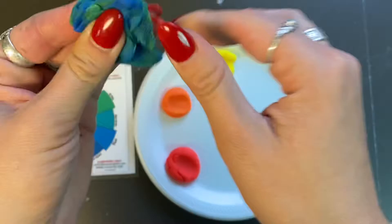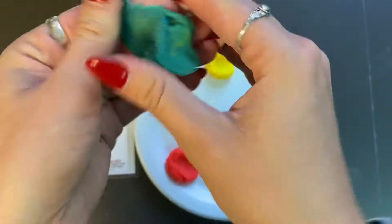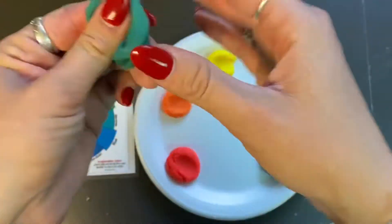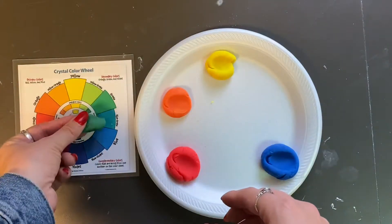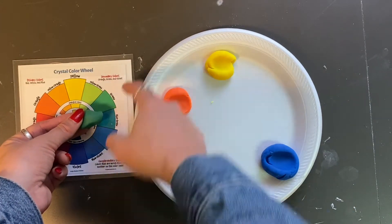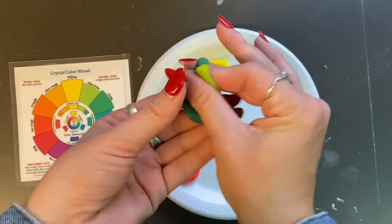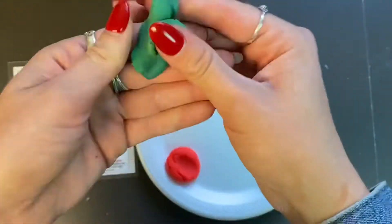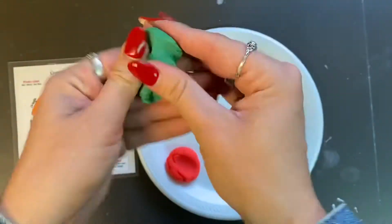Pinch and roll the yellow and blue play-doh in your fingers and see what we create. As you are mixing, you can look at your color wheel and compare. My mixture is a little too blue, which means I need to add more yellow — so I'm going to pinch off a little bit of yellow and pinch that into my mixture to see if it becomes more of a green color.